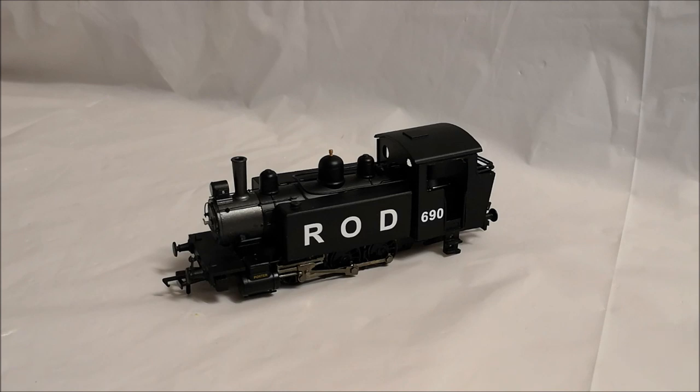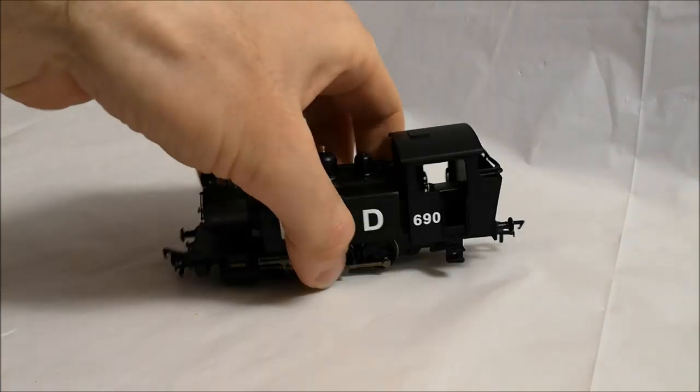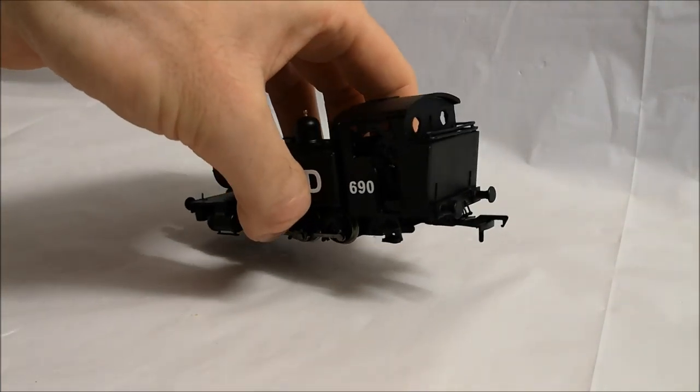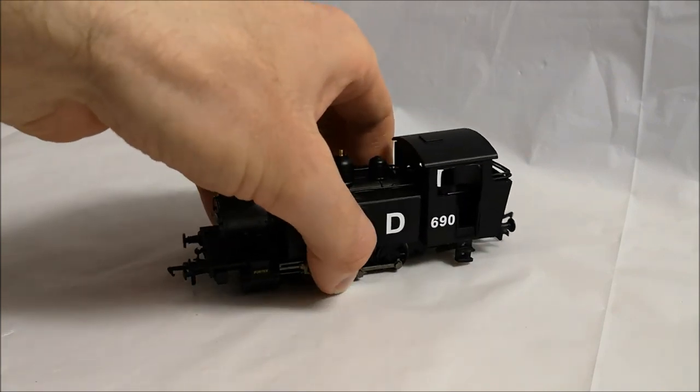One of the main things I've been working on since the previous update is the ROD Baldwin 060 tank. As you can see it's really coming along well and I'm chuffed to bits with how it has turned out so far. Since the previous update I've got round to adding a number of the finer details such as the lamp irons to the front and the rear of the loco. You can probably just about see them - apologies for the poor lighting, it really doesn't show well on a black locomotive.